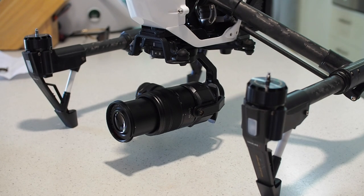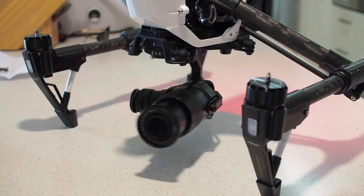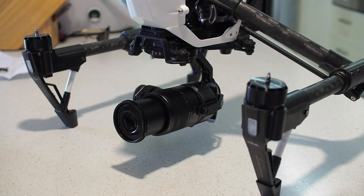Here's the beast sitting on the Inspire — perfectly statically balanced. Let's turn it on and see how the gimbal handles it. No problems at all.